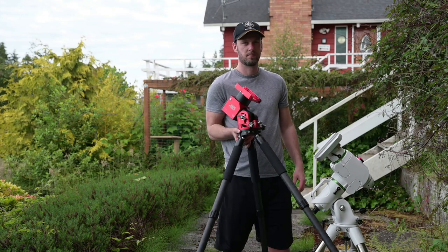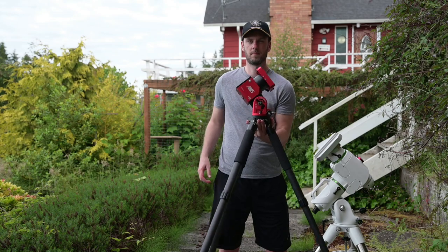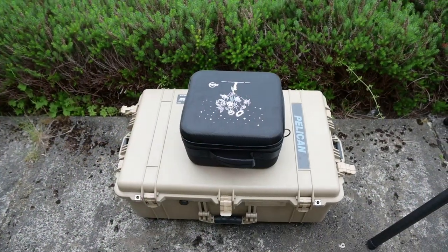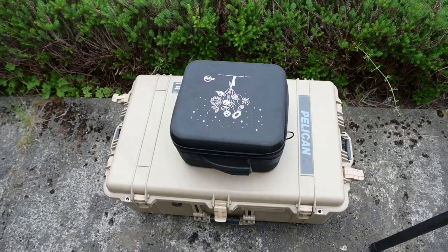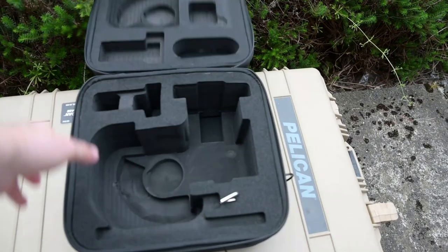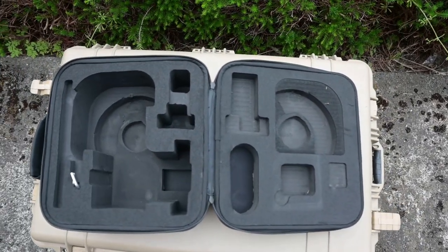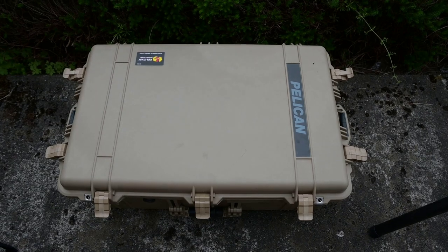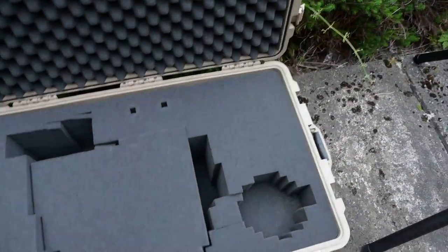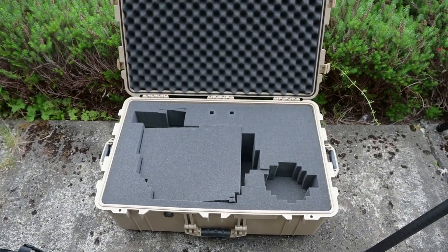The AM5, on the other hand, is much smaller and lighter — I could pick it up with one hand, no problem. It also comes with a very nice portable carrying case, and everything you need fits in that small black case, except for the tripod. My much larger Pelican case alone weighs probably 20 pounds, and when you throw in the mount and the counterweights, it's a nightmare to take anywhere.